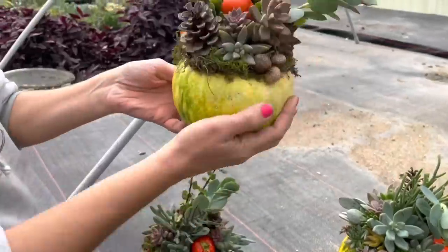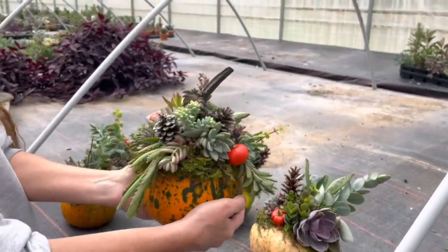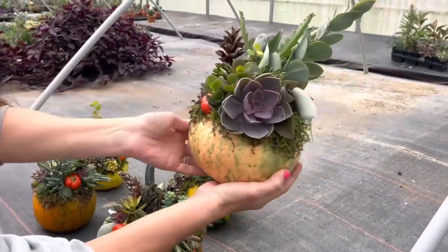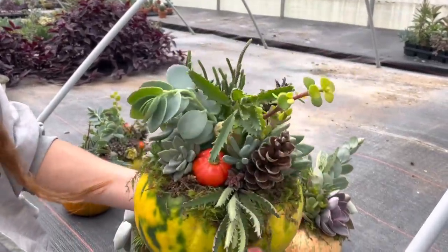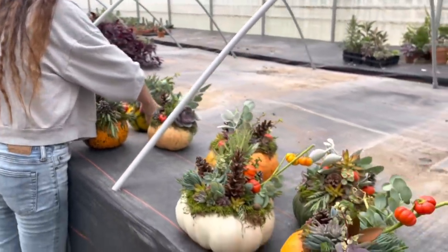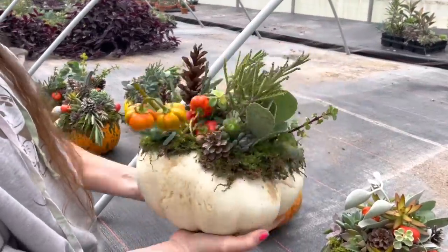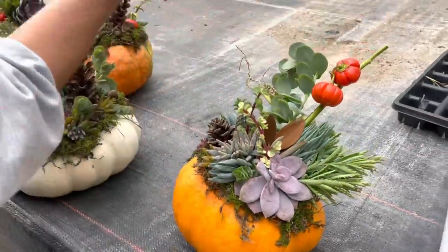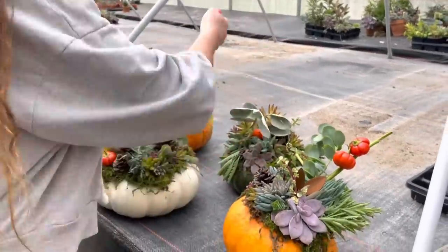We kind of grouped them by price point. These two are twenty dollars. These medium-size ones we'll do twenty-five. They all look good around the whole thing, not just one side. And then these are the bigger ones — we're thinking thirty. This is the one we just made — I love that green color pumpkin, a little more subtle. And then the last one. Hopefully they'll go over well at market on Saturday.